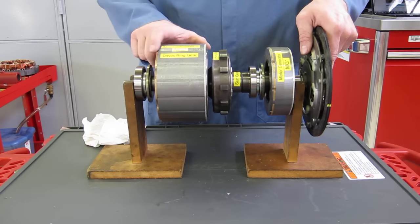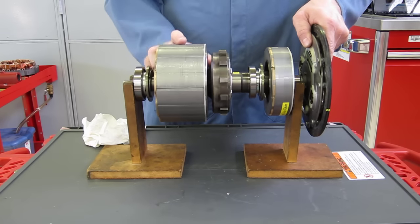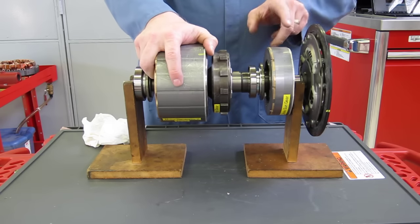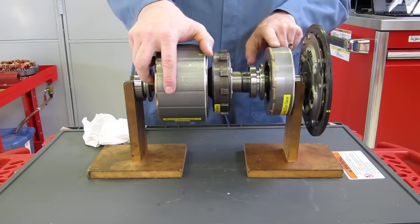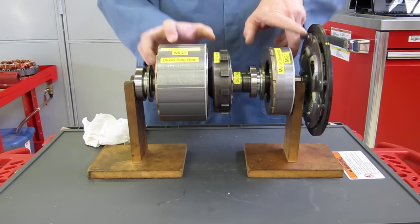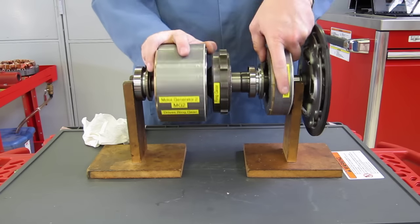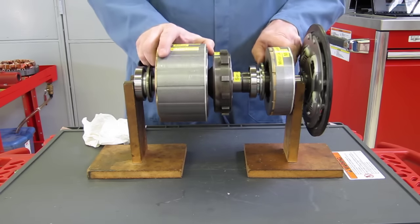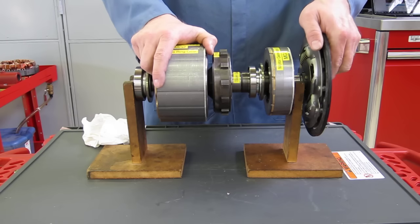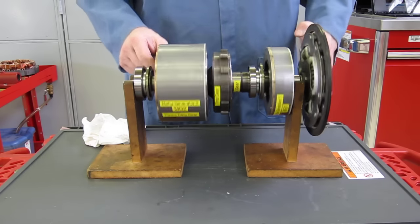Motor generator one is limited at 6,500 RPM. So at that point, with both motor generators spinning, we slow down motor generator one using its electromagnetic field. Notice that as we slow motor generator one — still allowing it to spin backwards — the engine crankshaft begins to turn and the engine starts. Now the engine is turning clockwise, as is motor generator two driving the vehicle, and we're driving down the road.